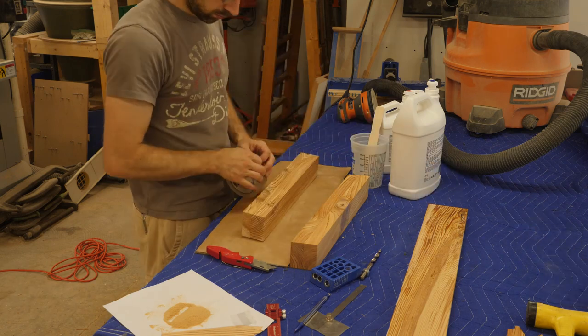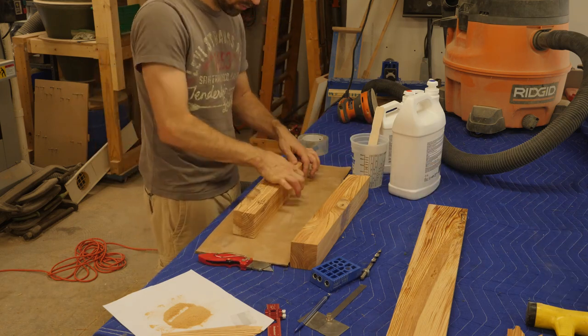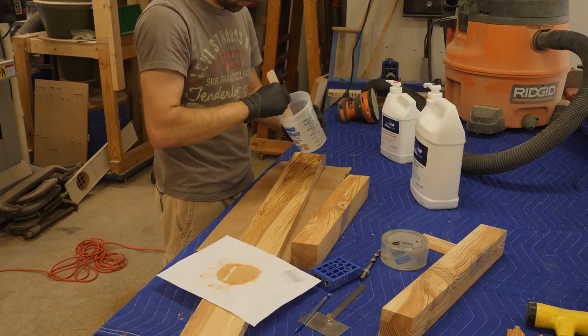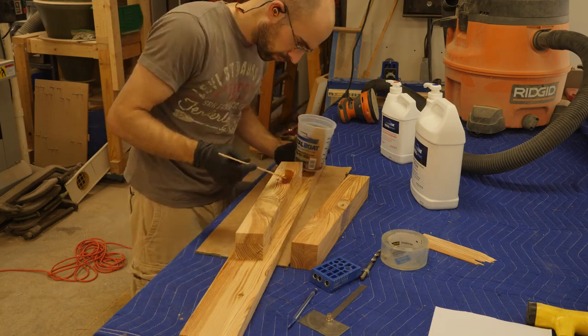After the legs were milled to their final width and thickness, I filled any voids with TotalBoat high performance epoxy. I used packing tape to confine the epoxy and keep it from flowing out through the cracks around the area being filled. To tint the epoxy, I simply used sawdust.